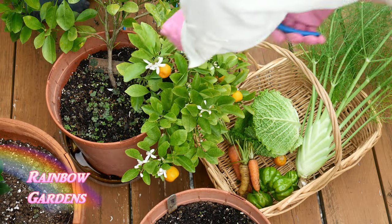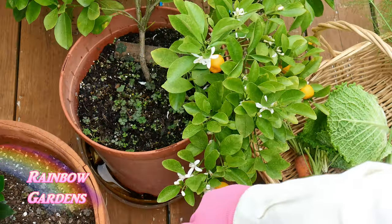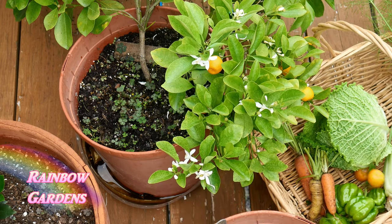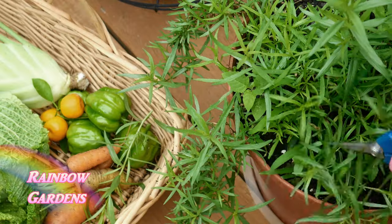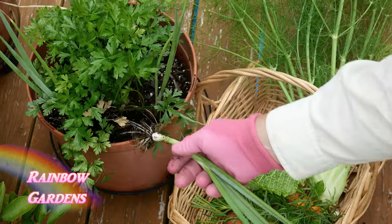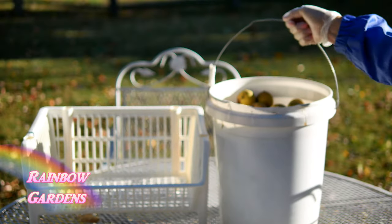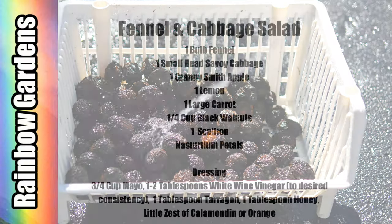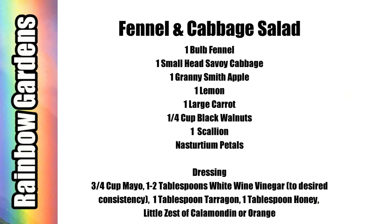For the dressing I want to add a little bit of an orange flavor, so calamondin zest will be great along with a little bit of tarragon and one scallion. A few nasturtiums will be good too, and I have some black walnuts that I harvested in the fall, so I'll be using some of those as well.